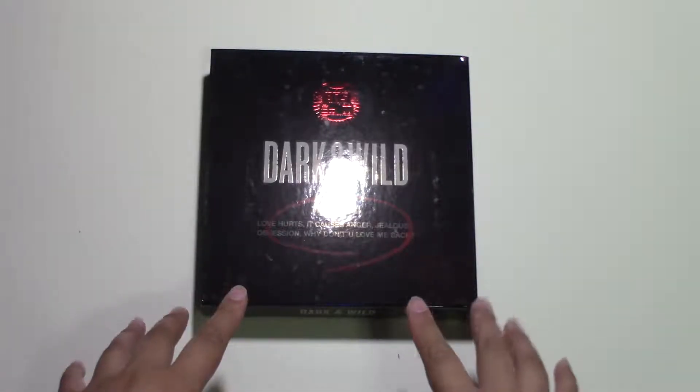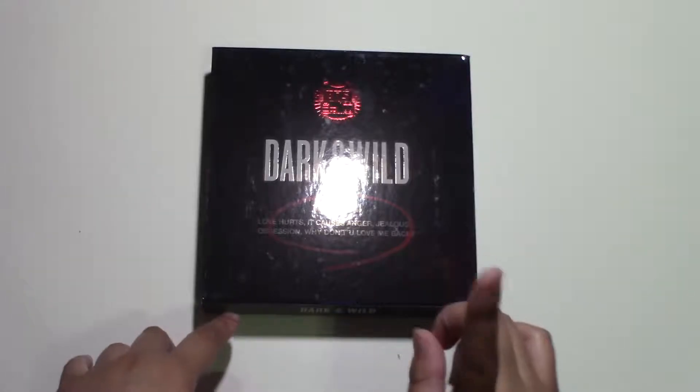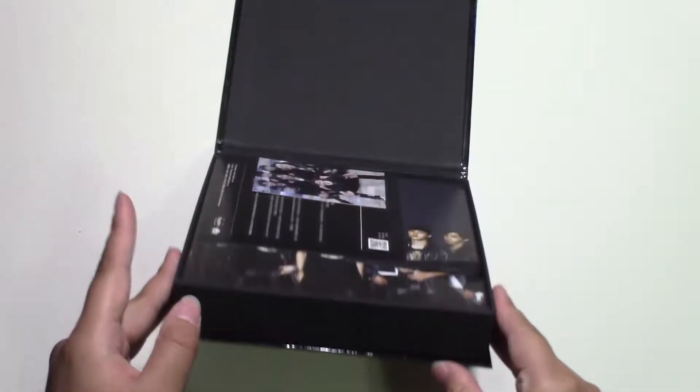Before I forget, I will be leaving links in the description box to where I purchased this. So first off, it's a flip — it's a magnet — whoa, that opened fast.